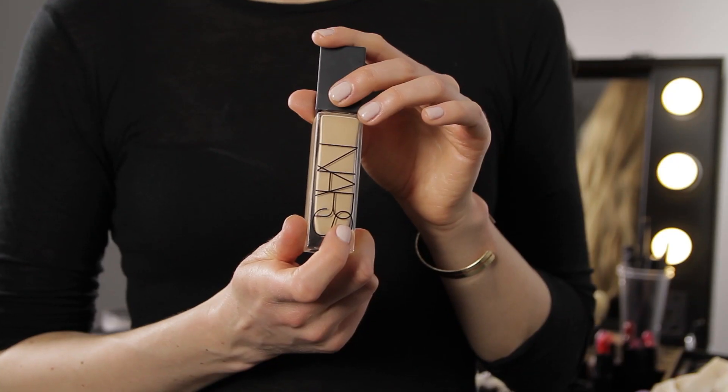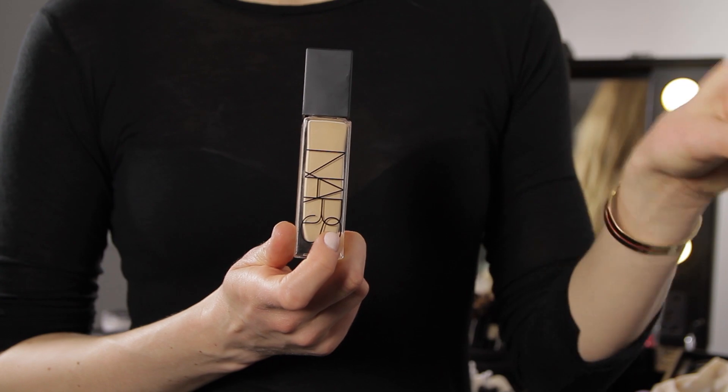Next we're going to use the Natural Radiant Longwear Foundation. This is in the shade Santa Fe for Susanna, and we're going to apply this just with our fingers.